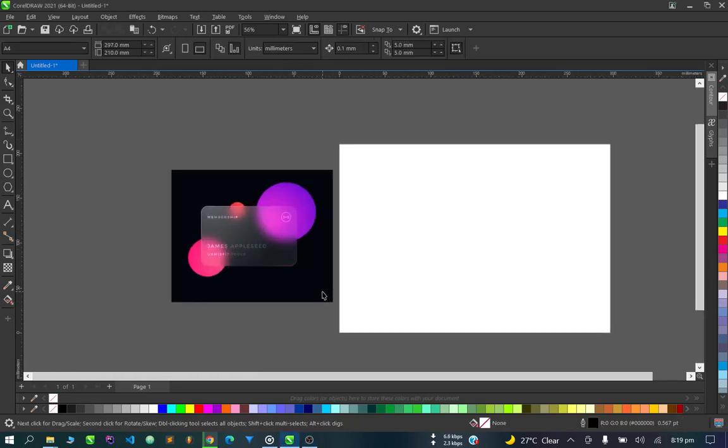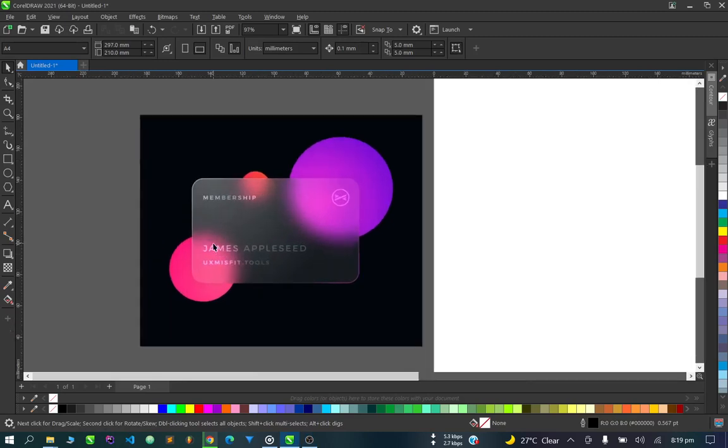Welcome to this new video. Today we'll be trying to design a transparent card with shiny cycles in the back, and you can see the light through the card is blurred out — so it's more like a glass card or transparent card. We'll try to replicate this design in CorelDraw.